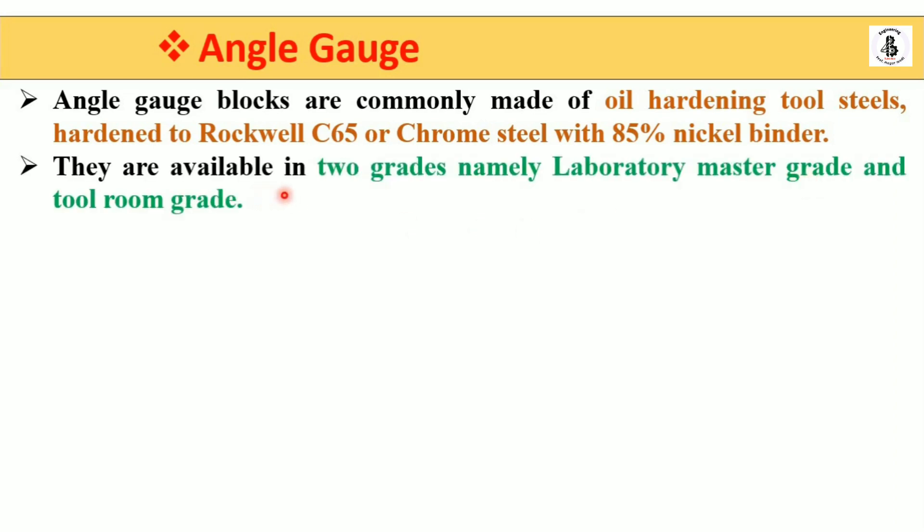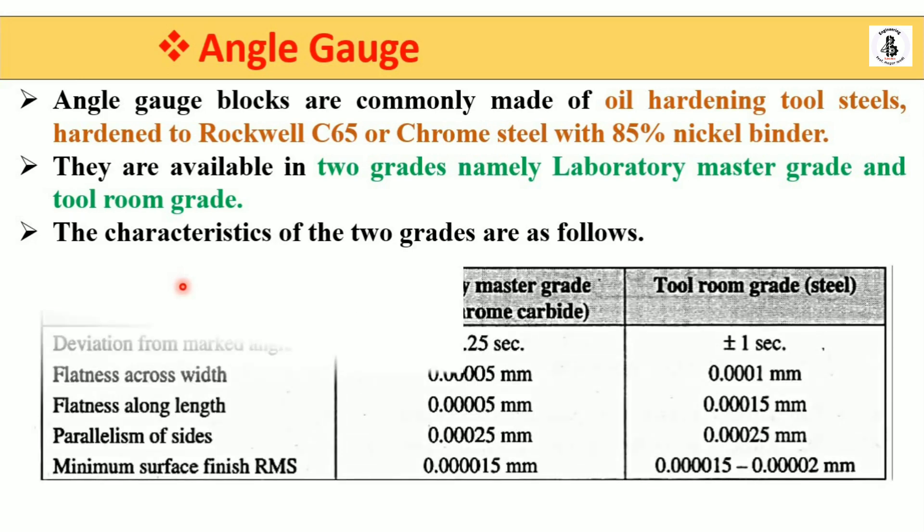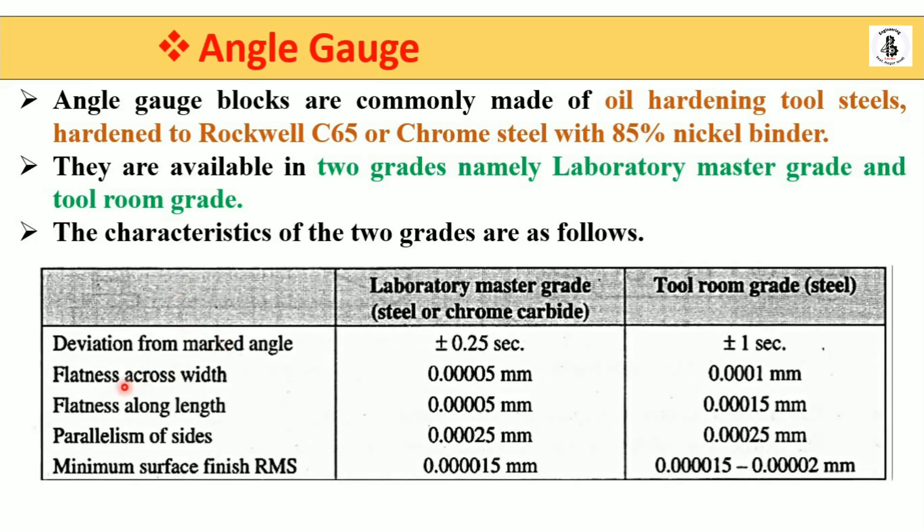They are available in two grades: laboratory master grades and tool room grades. You select the appropriate grade based on your utilization. The characteristics of the two grades include deviations from the marked angle — for laboratory master grades, made with steel or chrome carbide.